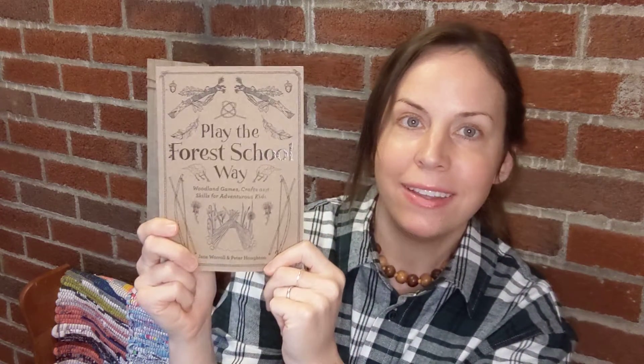I highly recommend the book — 'Play the Forest School Way.' I'm going to make it a priority to get outside more and do these crafts, even though it's cold. We can still go outside, explore nature, and learn different skills. Thank you for joining me today. I wish you a happy start of the holiday season, and I hope you get the book and explore nature with your children this December. Thank you, bye!